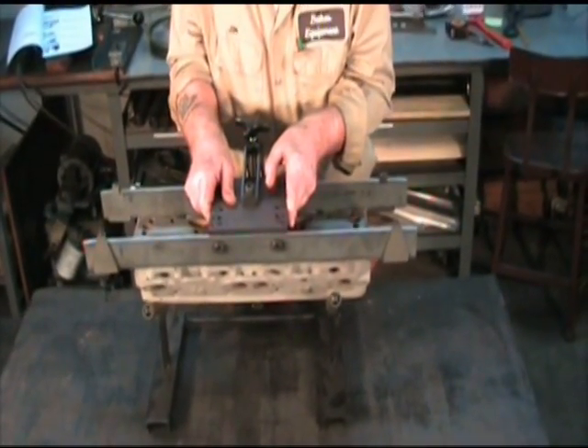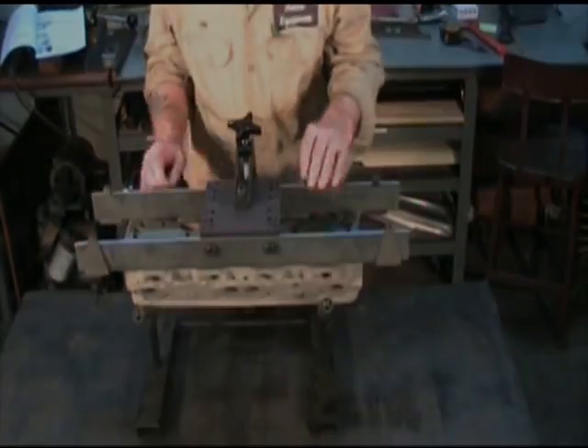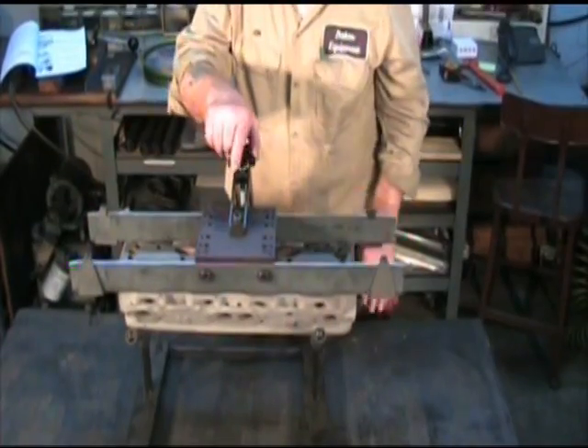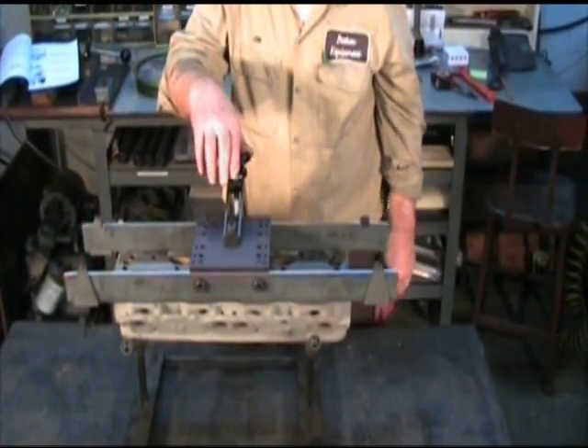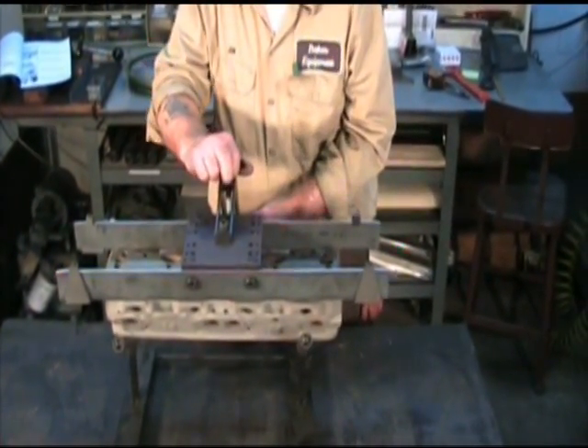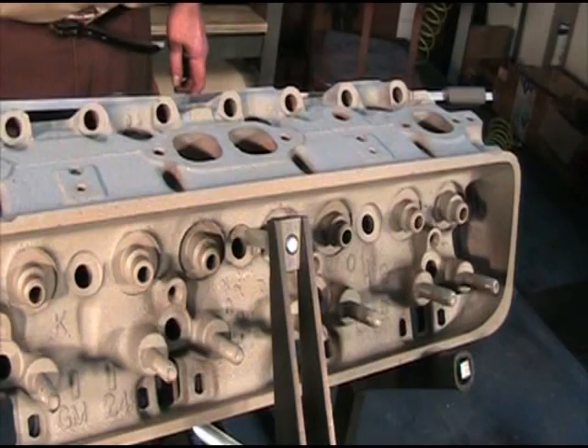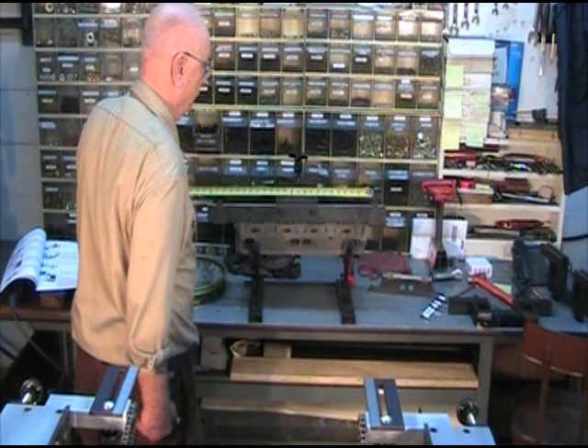The movable plates on each end cannot touch the cylinder head. The contact point must be on a flat surface to keep it from slipping. Measure the distance between the movable plates on the setup fixture.